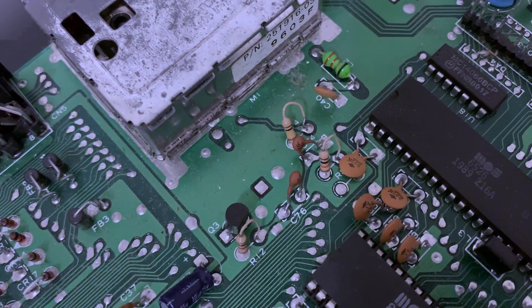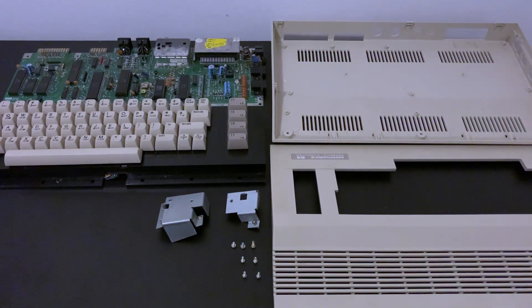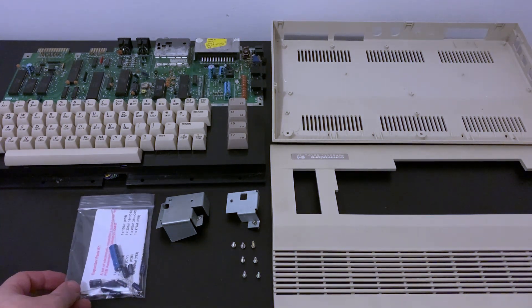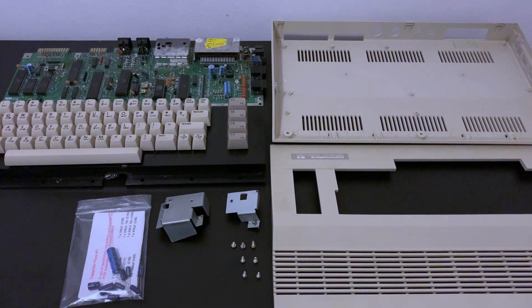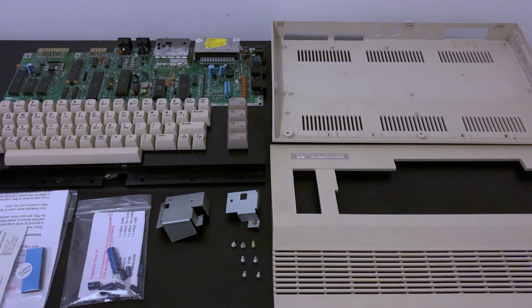So with our disassembly complete, let's take stock. Apart from a bit of dirt to clean up and a missing fuse, we seem to be in good shape. We'll need to replace the capacitors for good measure, along with a new power supply of course — can't trust the old ones. We'll put some heat sinks on the chips to help prolong their life, and of course we'll replace those missing case screws.